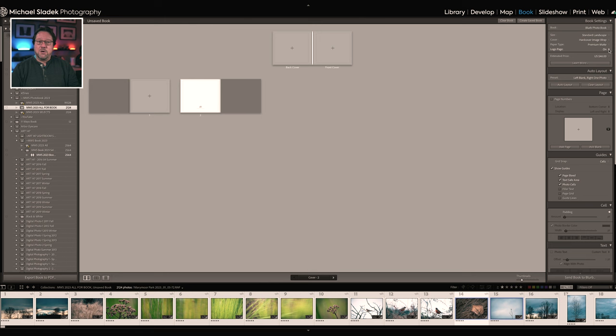Next is the logo page option. You can turn it on or off. The logo page saves about 20% — turning it off for a premium matte book goes from $46 to $56.25. What the logo page does: on the last page, it prints in very small light gray text a logo that says 'Blurb, designed using Adobe Photoshop Lightroom.' For my personal books I leave it on to save a little money. You can make the choice either way.